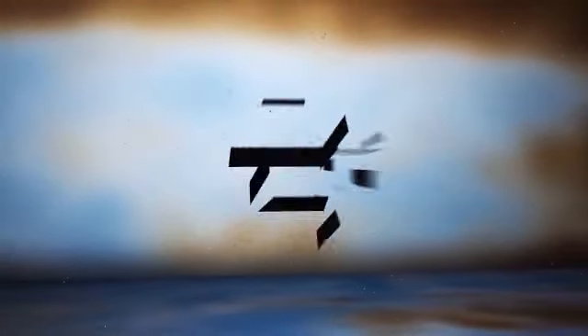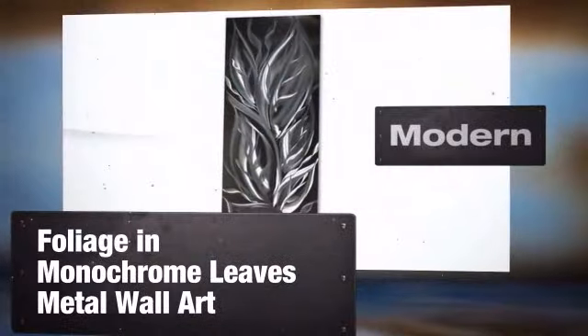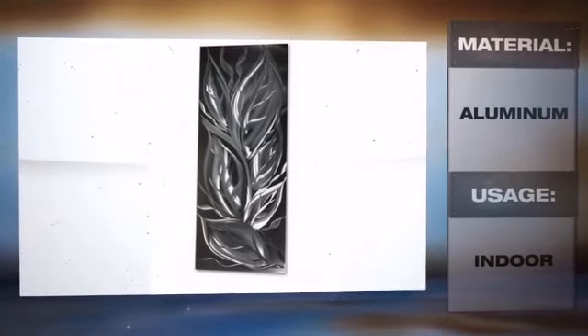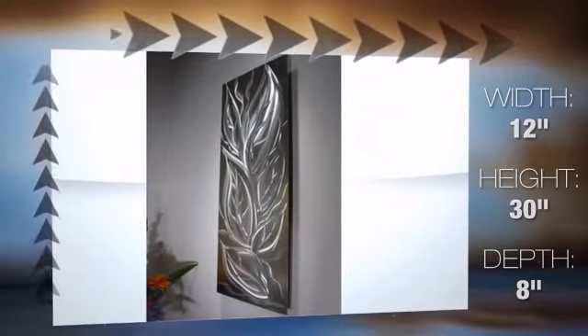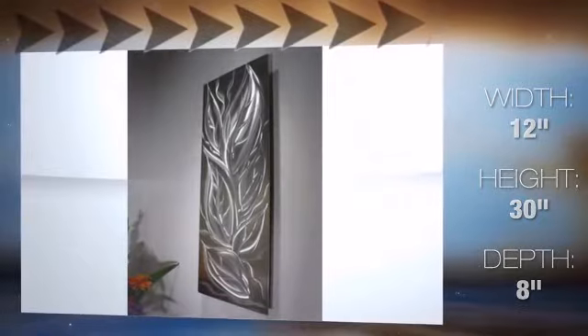Enhance your contemporary home with this piece of modern metal wall art made by skilled metal artisans. Modern metal art can easily liven up your home. This aluminum art is perfect for making a design statement inside your beautiful home. Its beautifully shaped construction will add a spark to your decor.